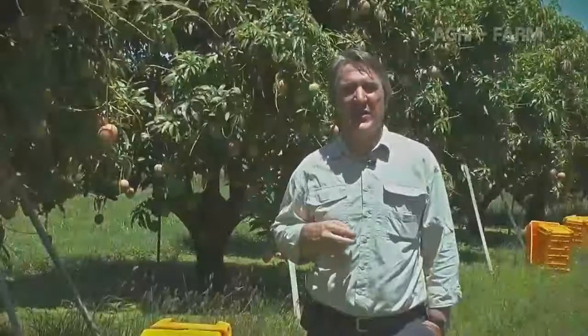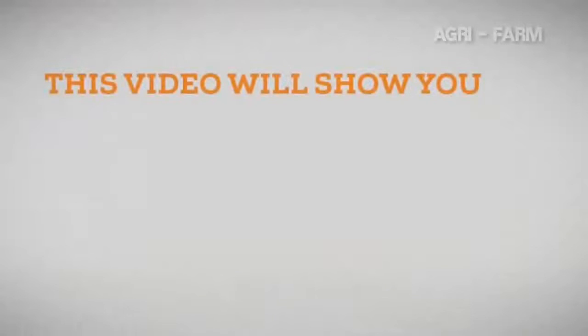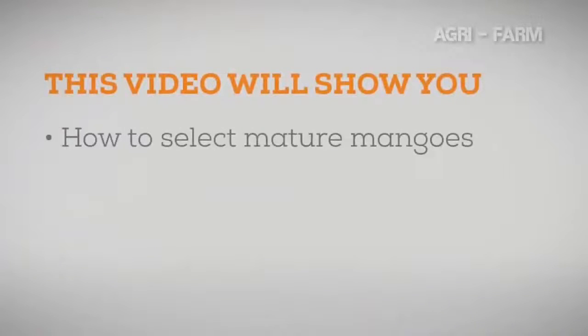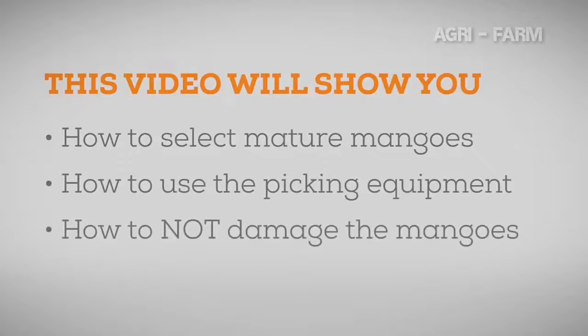The aim of this video is to teach you how to pick mango fruit correctly and learn the skills required. You will learn how to select fruit that is mature and ready to harvest, how to use the different equipment during the picking process, how poor picking processes can significantly damage mango fruit, and how to pick without injuring yourself or other pickers.